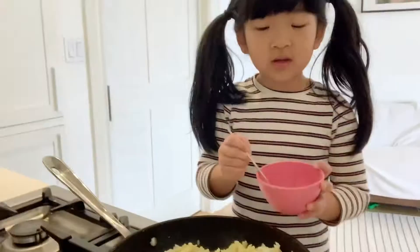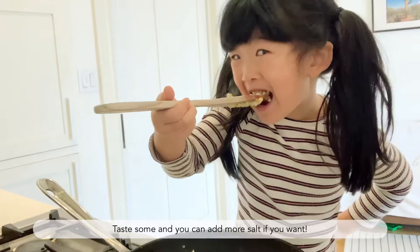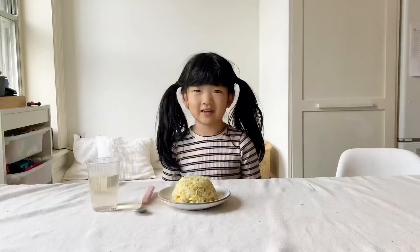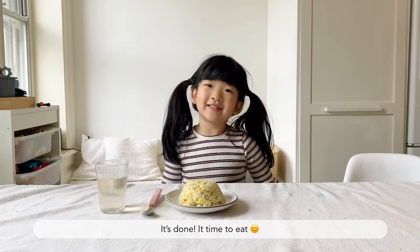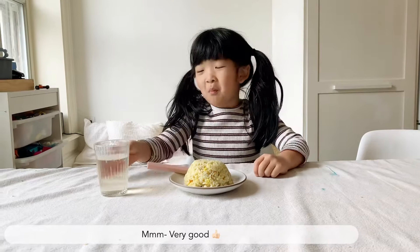We're going to use some soy sauce now. It's done. It's time to eat. Mmm. Very good.